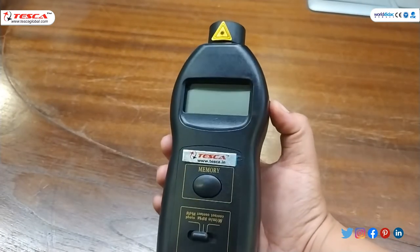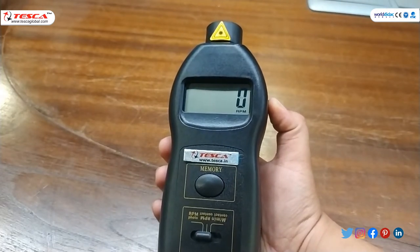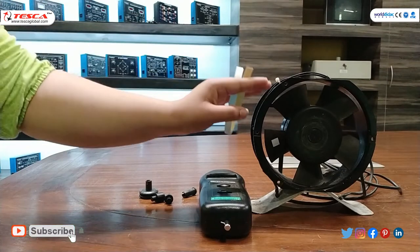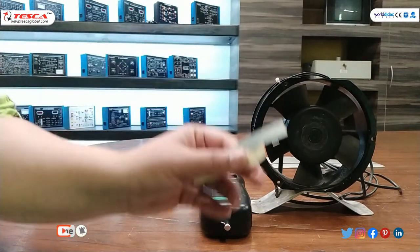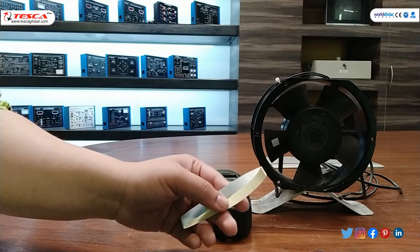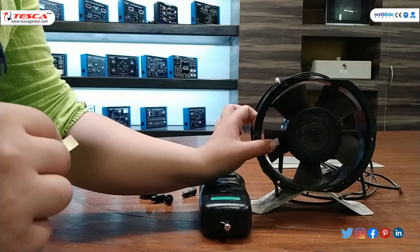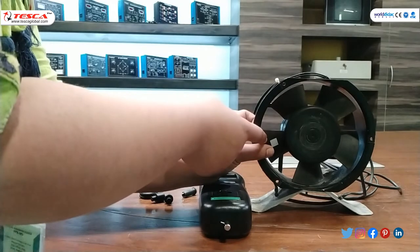When you press this button you can see the RPM on the display. Now we will find the RPM of this fan. For that, we need an adhesive reflective tape. For laser non-contact measurement, we will attach this adhesive tape on the fan. As you can see, I have attached the tape on the fan.